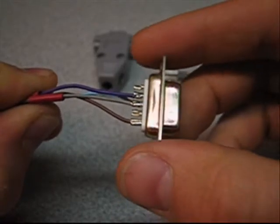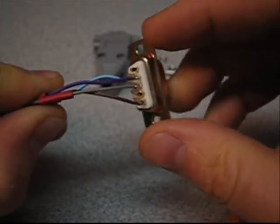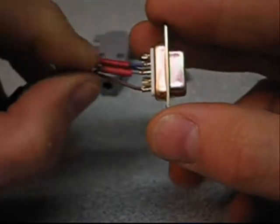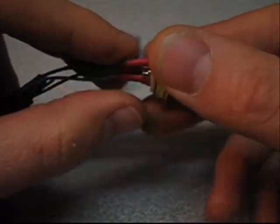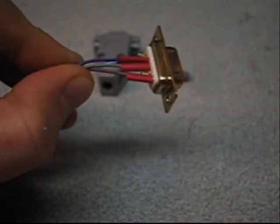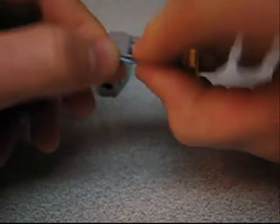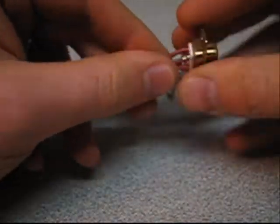We've gone ahead and soldered each one of the wires in — nice, clean solder joints. The wire actually slides into the receptacle on the back of the plug. It's pins 2, 3, 5, and 7. Then we just slide the heat shrink tubing into place and touch it to a match or lighter — it'll shrink right up. I went ahead and applied heat to the shrink tubing; it's all done up. I'm just going to twist these together to make it a little shorter so it fits into the clamshell.